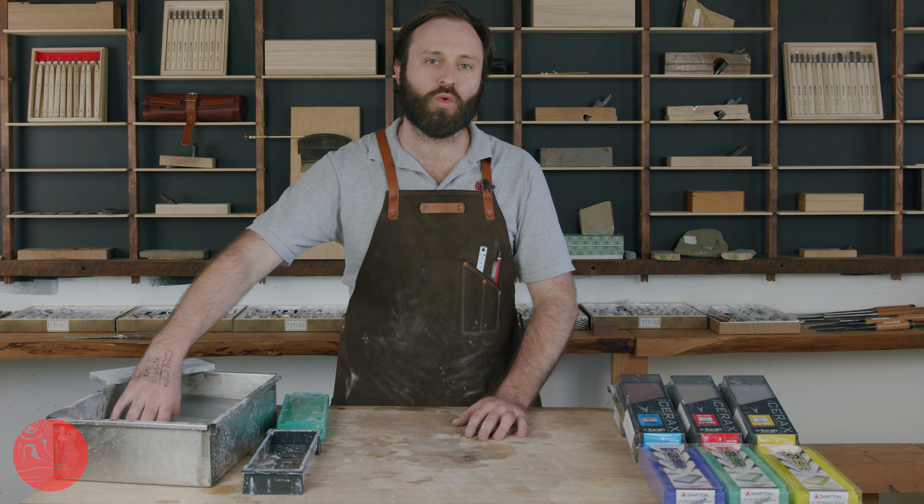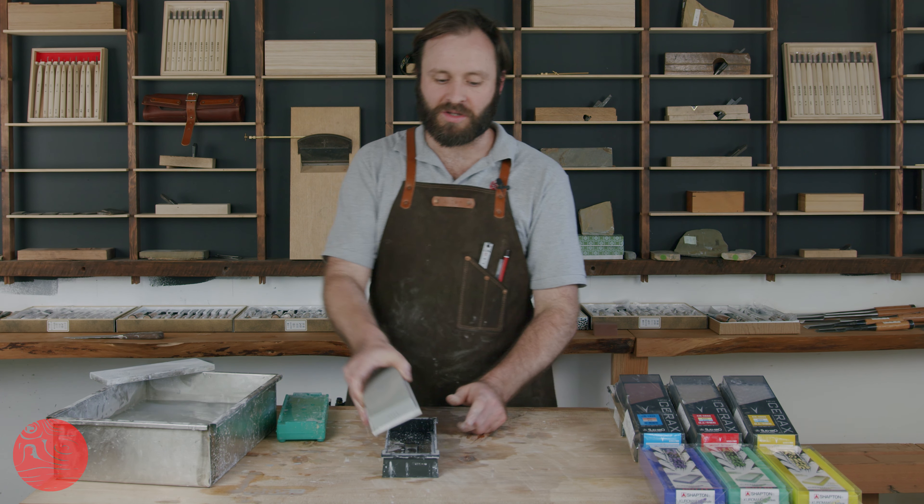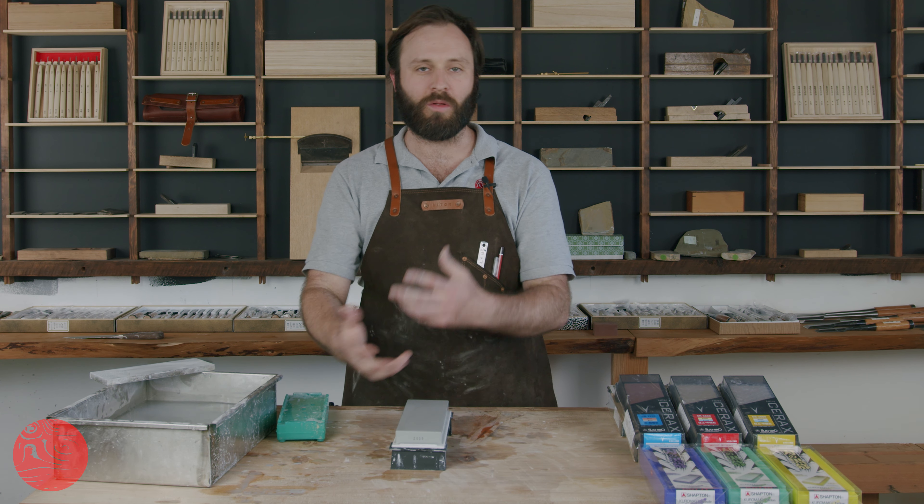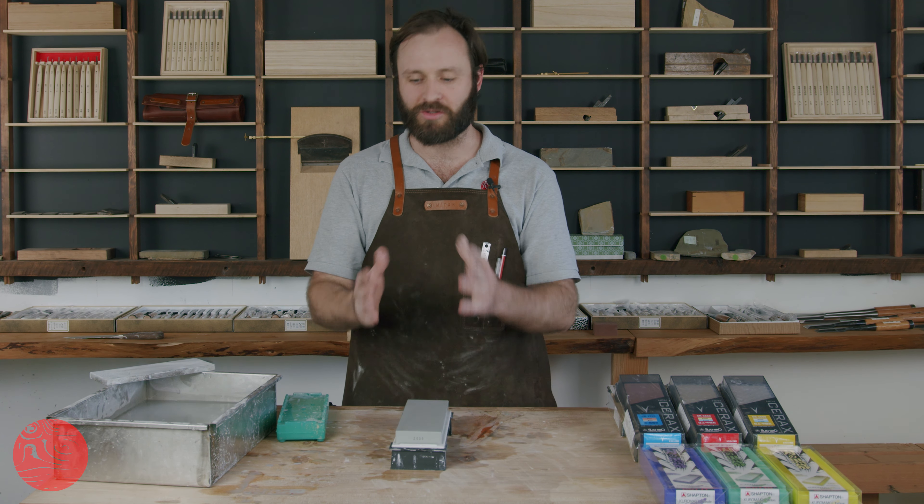Hi guys, Mitch in the JTA workshop. We've been doing a bit of sharpening today and we get plenty of emails asking lots of different questions about sharpening — and lots of the same questions. So today we're doing a quick Q&A, quick answers to the most common questions. Daniel's behind the camera and he's got the paper.